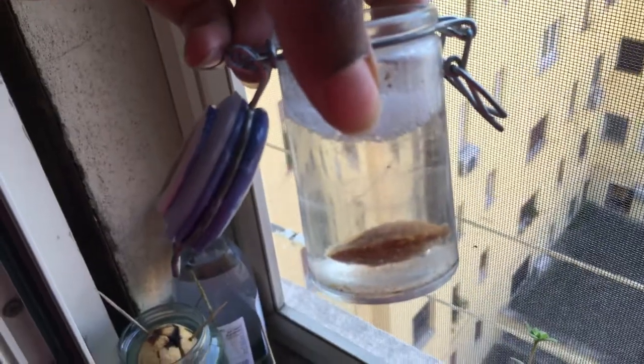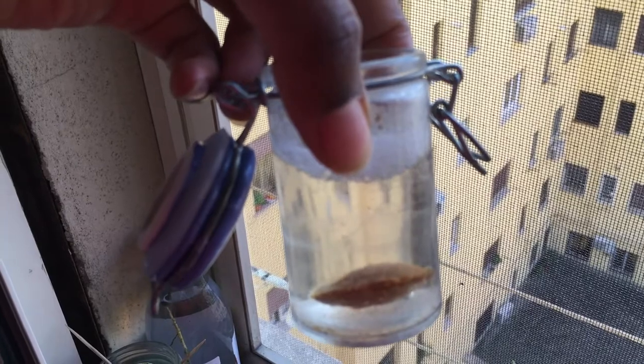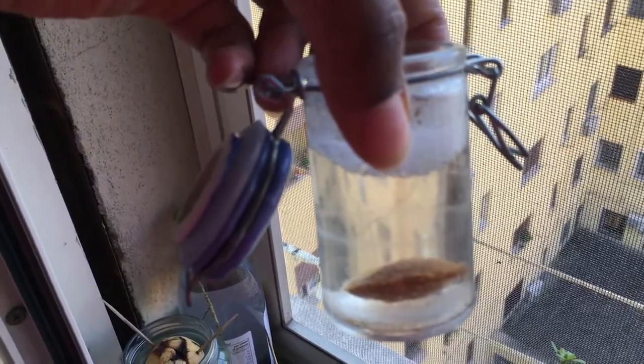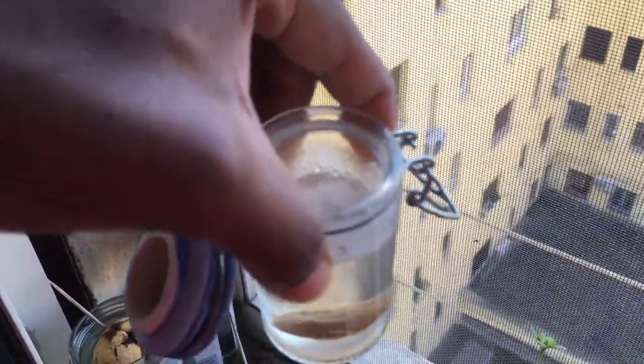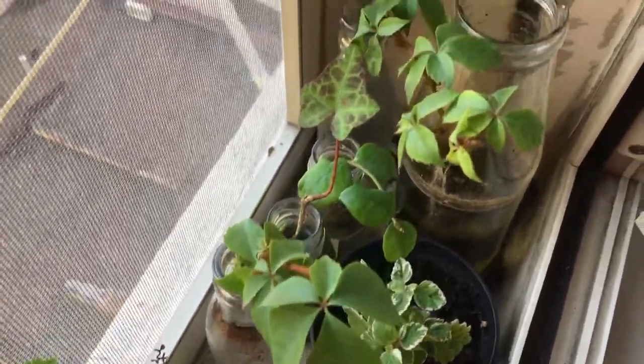This is my plum pit that I've been trying to soak so that I can crack open the pit and get the seed out to sprout it. Once again, I am queen clipper — I have three jasmine plants, all from the same vine.